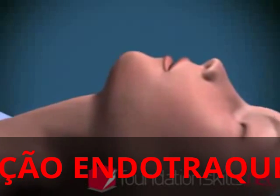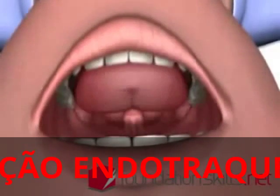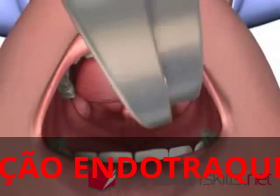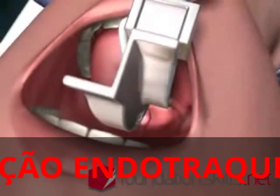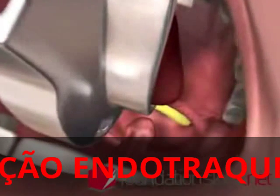Standing behind the patient with the head in the sniffing the morning air position, with the left hand insert the curved blade of the laryngoscope into the mouth over the right side of the tongue, displacing it to the left and upwards. Advance the laryngoscope slightly until the tip of the epiglottis can be seen posterior to the back of the tongue.